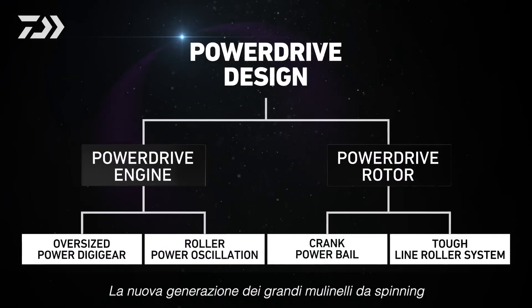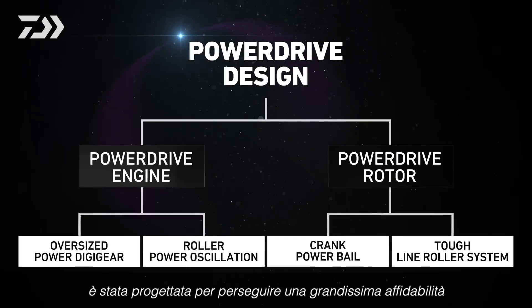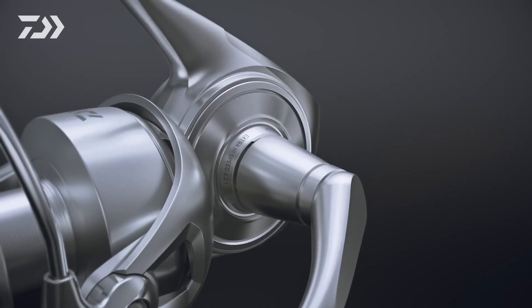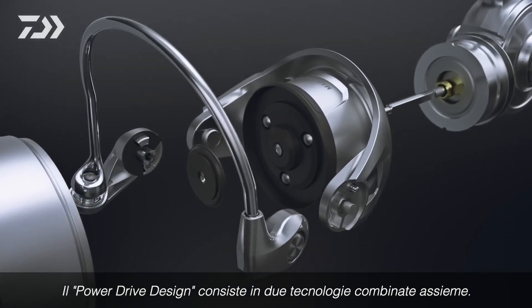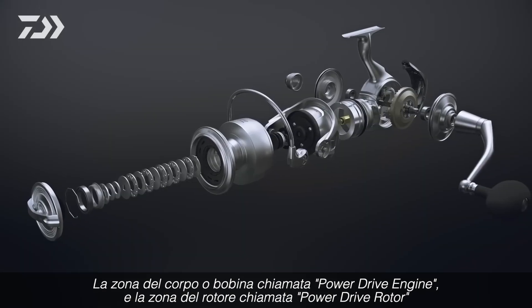The next generation of large spinning wheels has been designed in pursuit of powerful reliability, enabling anglers to target the largest fish around the world. Power Drive Design consists of two technology units: the body unit, Power Drive Engine, and the rotor unit, Power Drive Rotor.